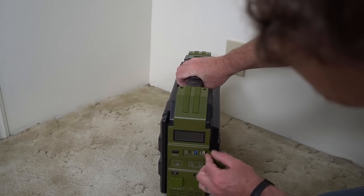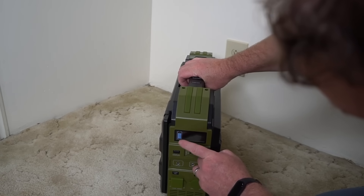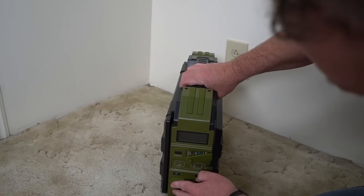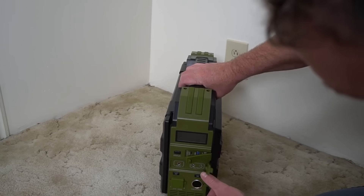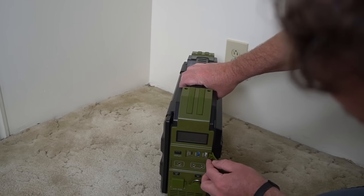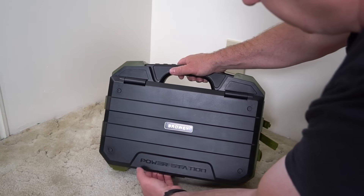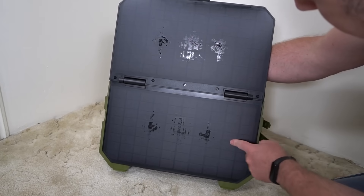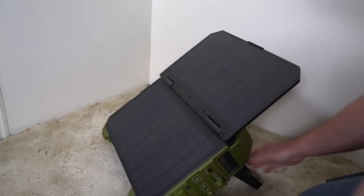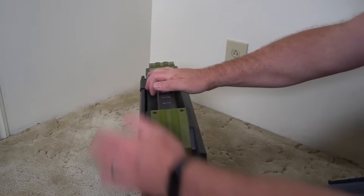Here is the portable power station. It's got a display — you can turn it on and it shows the battery level with a simple 20/40/60/80/100 power level indicator. You've got a single AC outlet with covers to prevent water from getting in, a car plug, input and output ports, USB-C, and a couple of USB ports. What makes this unique is the built-in solar panel, and on the back there's a stand so you can leave it out and charge it in the sun.